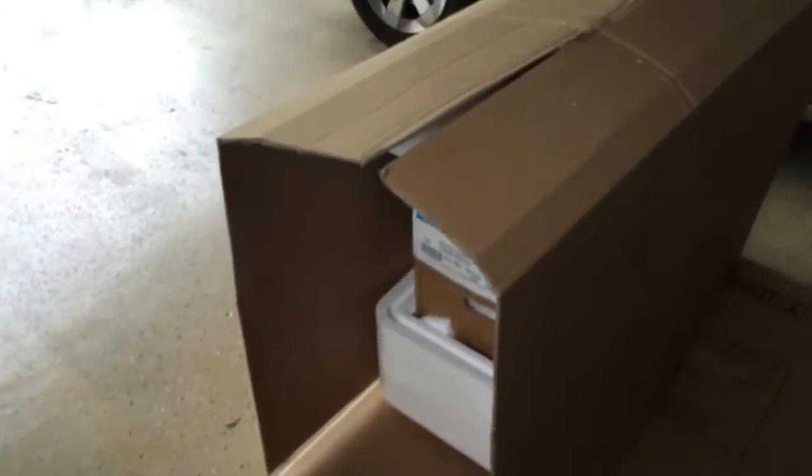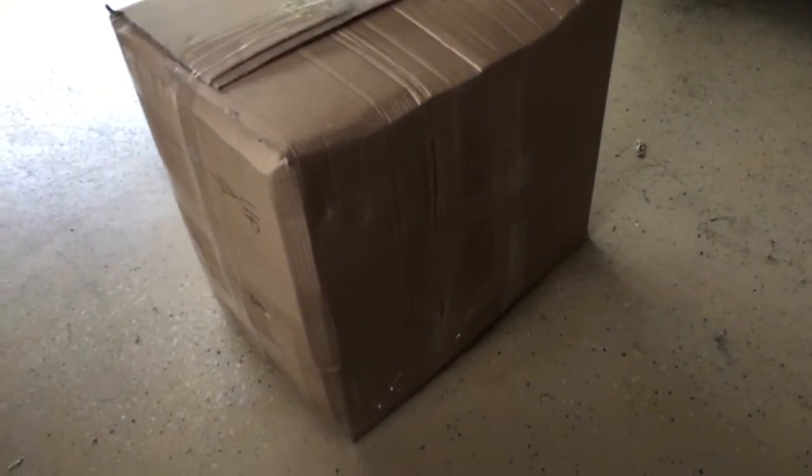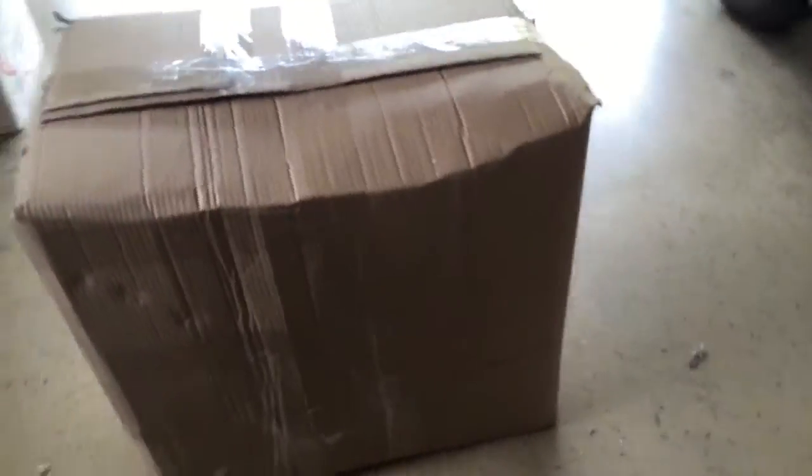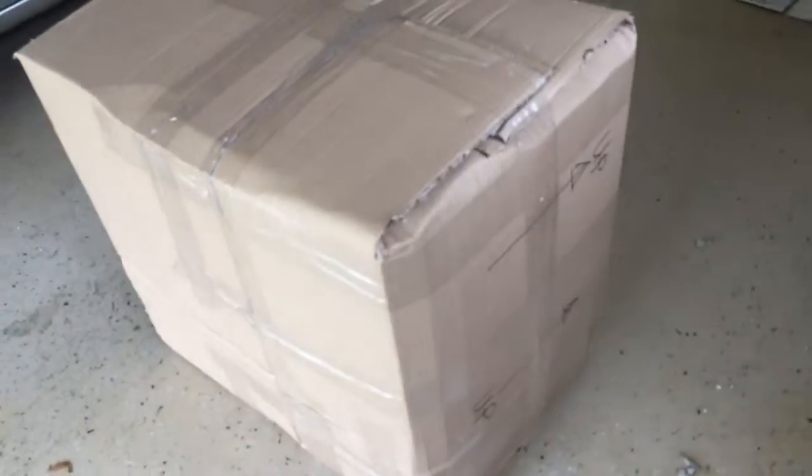This is how it looks wrapping up the outer box, and we're going to close it up. Here is the final package — after closing it up, the other piece turns into this giant, enormous package, but it's ready to go. Happy shipping!